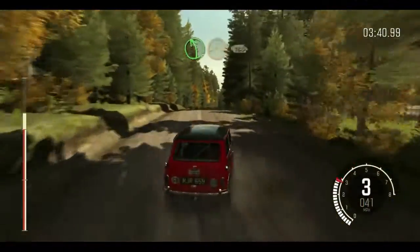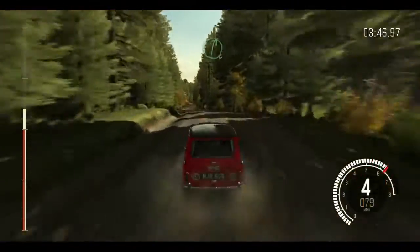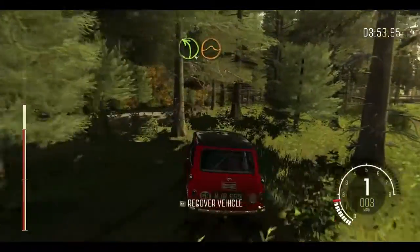And left 4 tightens 3 over crest. 80. Right 3 over crest, 80, right 6 continues over 2 small crest, and crest jump maybe. And left 4 half long, crest jump maybe.